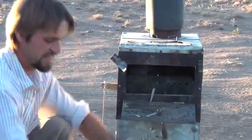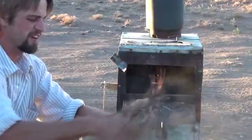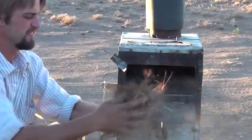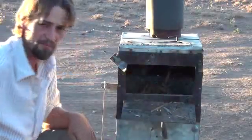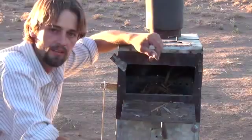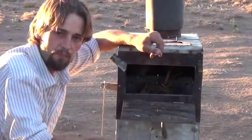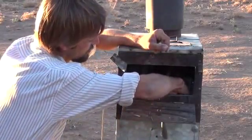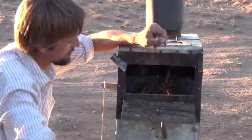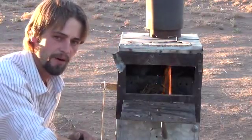Next thing we're going to do is take some of this cedar bark, just because I want a quick light up here — just kind of feather it out a bit, throw that in there, and grab the lighter. Now that we've loaded the stove up with wood, I'm going to go ahead and light it up and we'll show you how fast this thing starts up. That cedar bark burns pretty well.